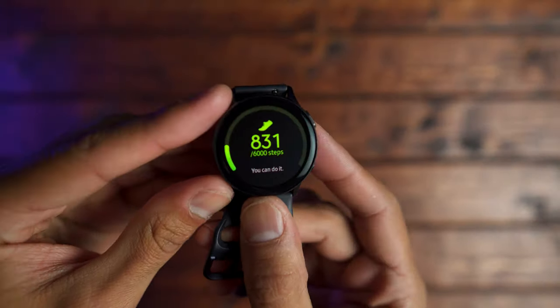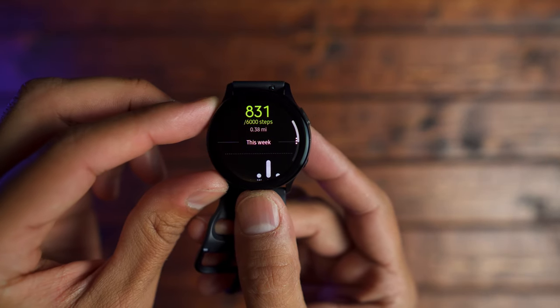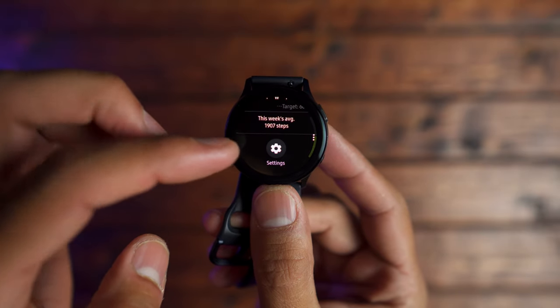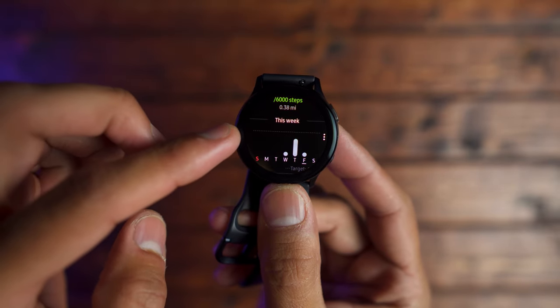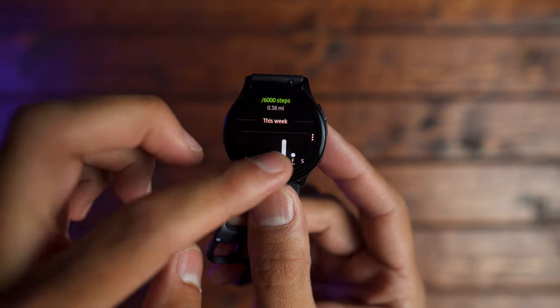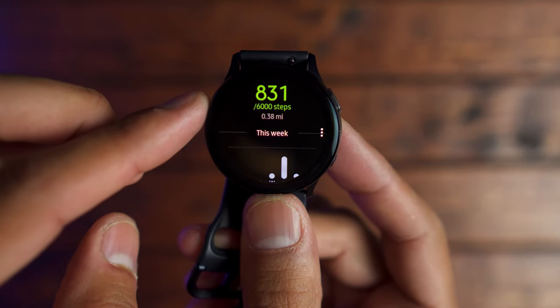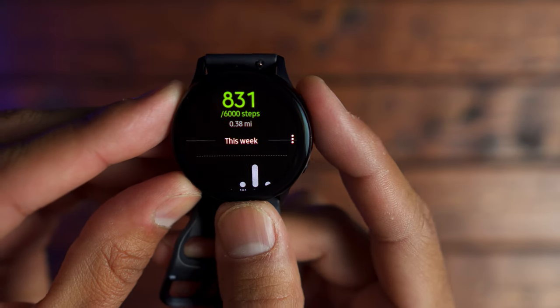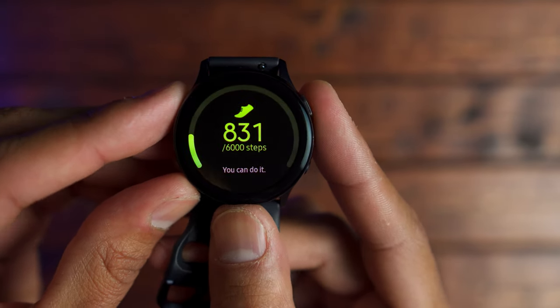The third section of this review is overall functionality. Starting with health tracking features — during my time with the watch, I felt like it was accurately measuring my steps. I'll link to someone's video where they used an actual clicker to measure around 8,000 steps, and the watch kept up pretty well with that person's physical clicker. I think the step tracking on this watch is excellent.